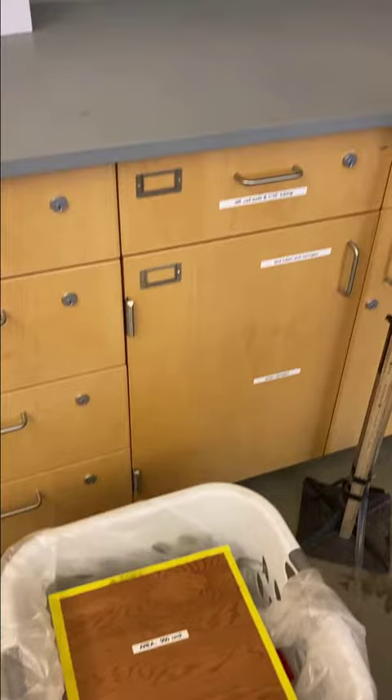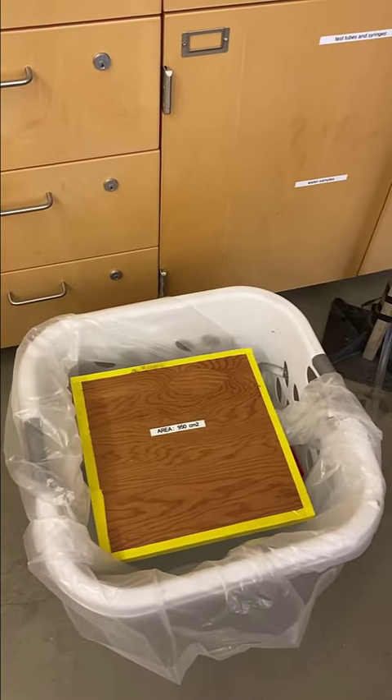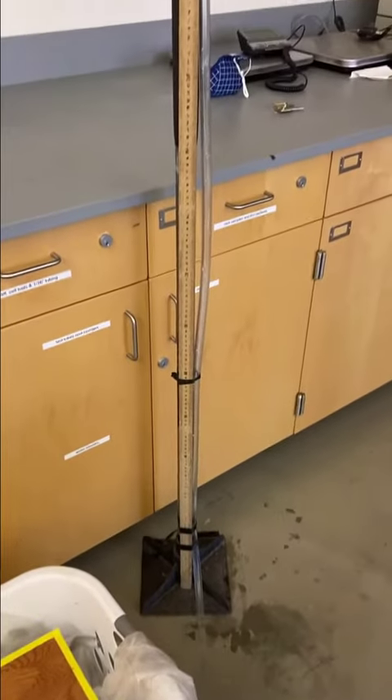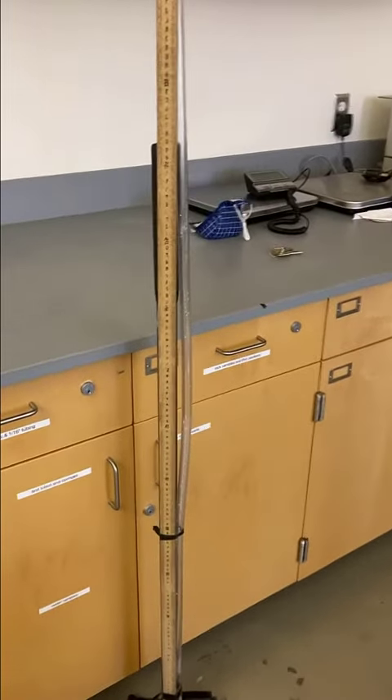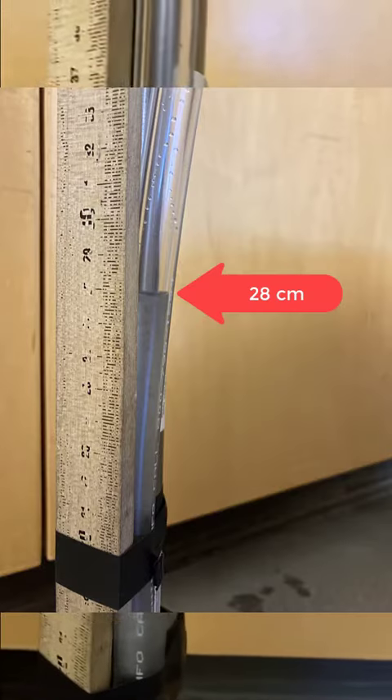When I stand on this board, it's going to cause a pressure on that water box, and that pressure is going to drive water up that tube. Right now, at equilibrium, without me standing on it, that water level is right here.